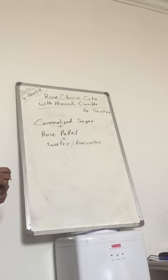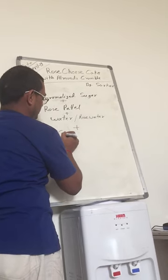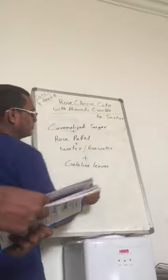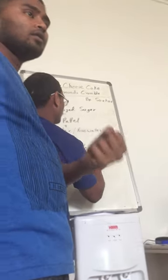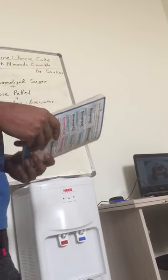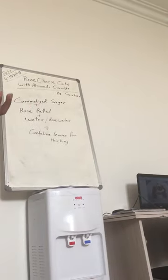Gelatin. This one is thickness. Gelatin. This one is rose pattern. Some egg white. Put some rose pattern.